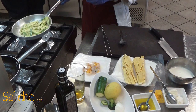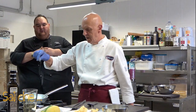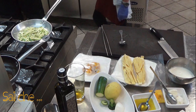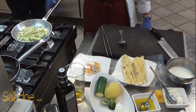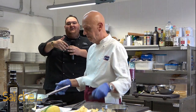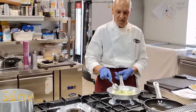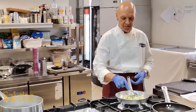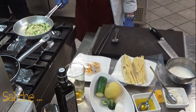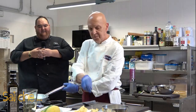Franco sta saltando le zucchine con un soffritto di cipolla bianca e olio extravergine di oliva. Sta aggiungendo subito del sale in modo che la zucchina inizi a sudare — nel gergo comune, deve sudare. Così i liquidi in eccesso vengono cacciati via e rimane la sua fragranza croccante, gustosa e benefica.